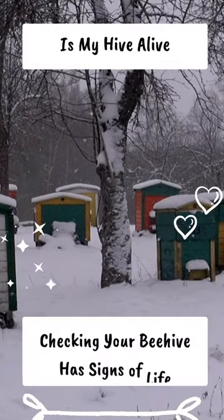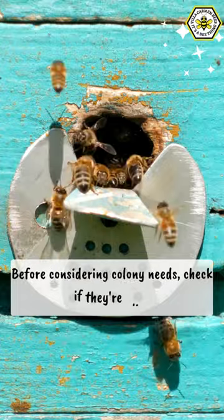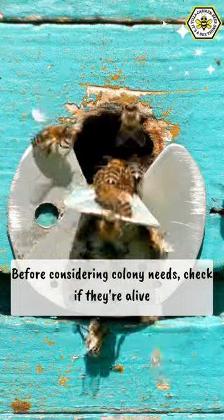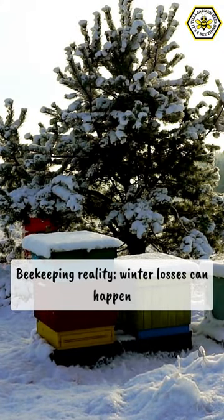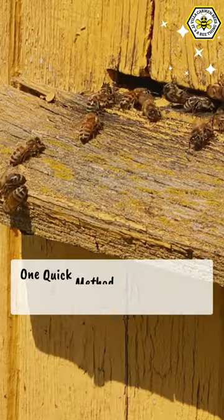Before diving into your hive's needs, you've got to make sure they're still buzzing. Winter months can be tough on hives, with various factors like mites, weather, and food shortages contributing to losses. But how can you tell without opening the hive? Here's a quick tip.